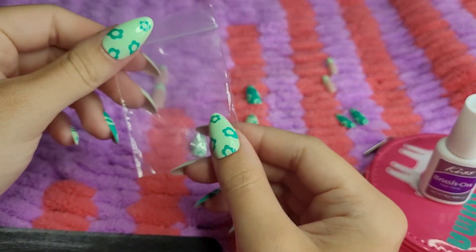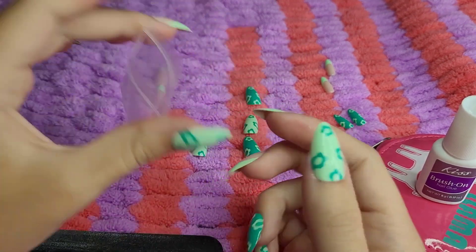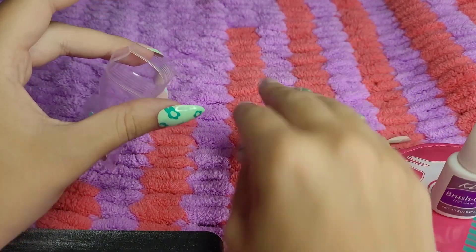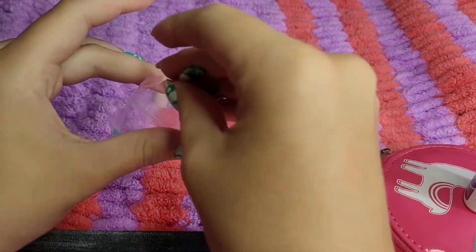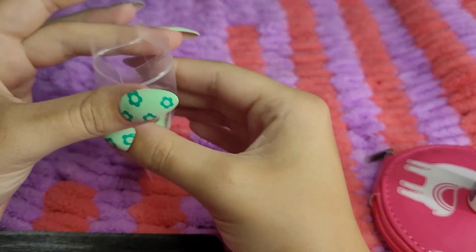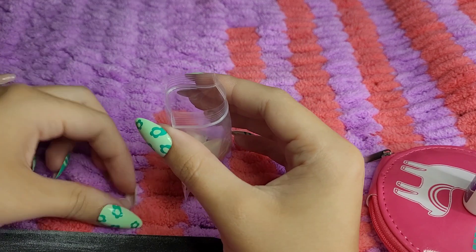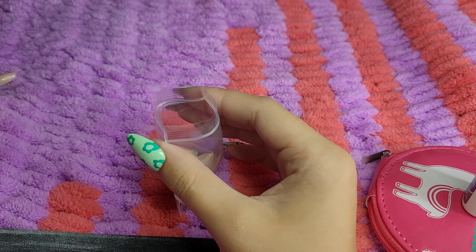The nice thing I have with a lot of my press-on nails is that they all come with a little bag, which is so nice. So I don't have to store them in the big box that they come in, and I'm going to put all these back in here. And whenever these come off or whenever I take them off, I will also put them back in here because I do reuse my nails. I'll clean them first and then reuse them. And the ones that break when I'm taking them off, I'll have to throw those ones away. But if they don't break and I can clean them, then I do reuse my press-on nails, which is why I have so many.